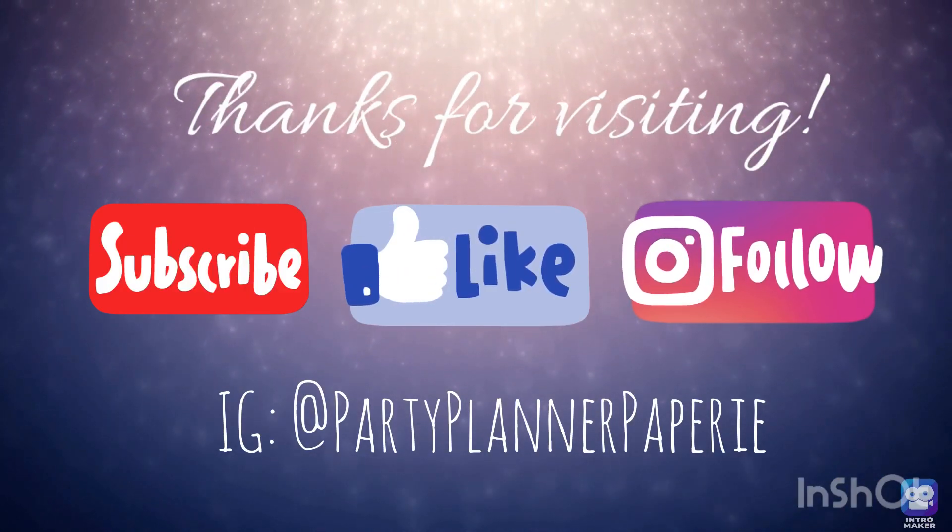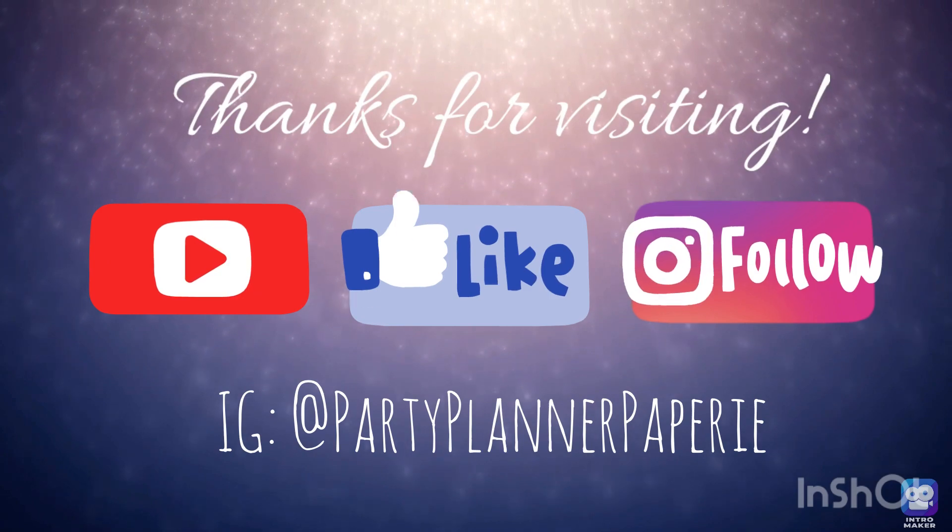You can definitely make some of these items yourself for the next party. Thanks for visiting — hope you subscribe, like this video, and follow me on Instagram. Thanks, bye!